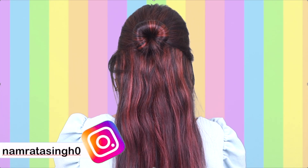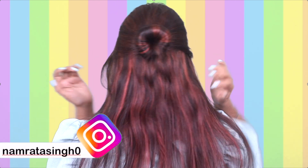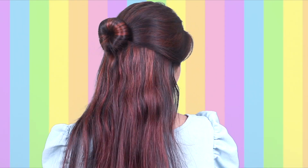Rubber pin, u-pin — it is not necessary to use them. It is a very quick and nice hairstyle and very easy to do in this way.